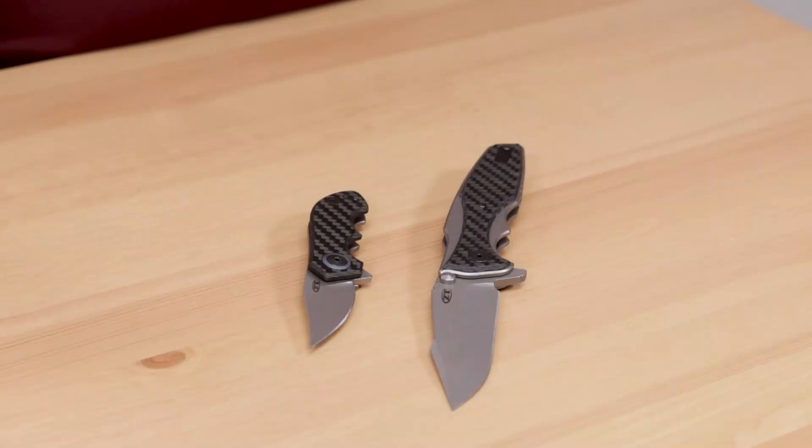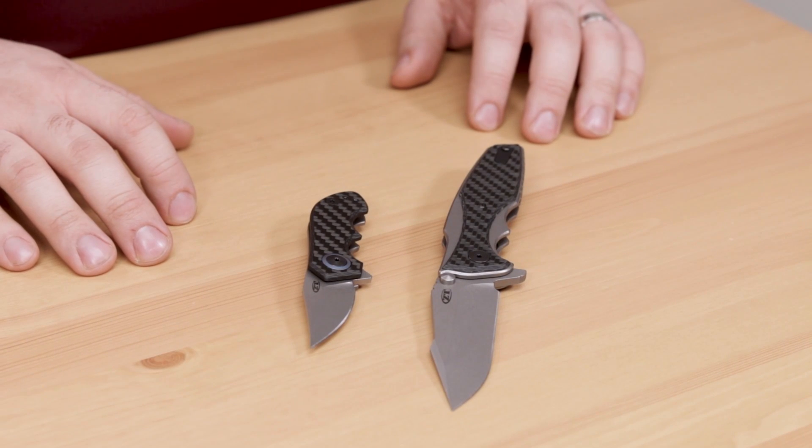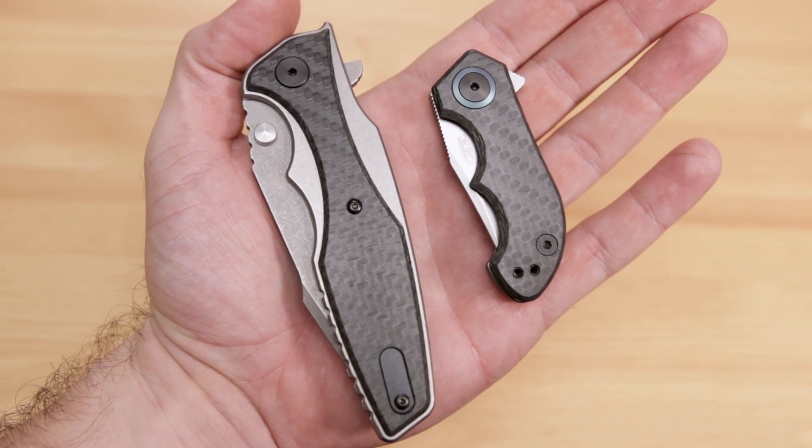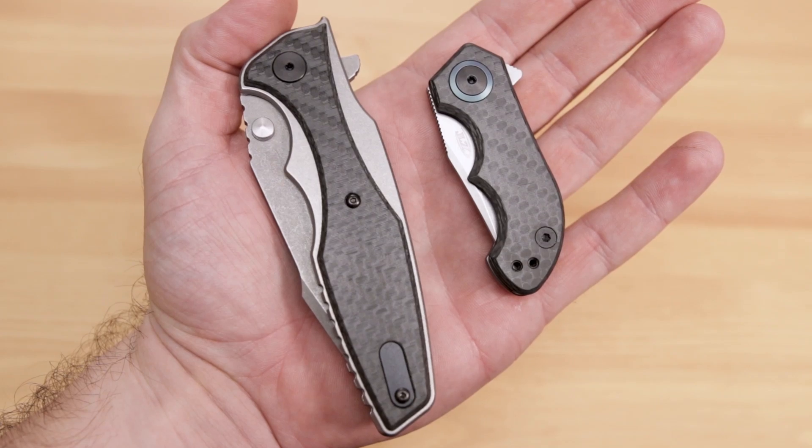For those of you that followed our SHOT Show coverage, you know that ZT's got some really cool new stuff coming out this year, and the first ones are just starting to show up here at the KnifeCenter. These blades are following ZT's classic recipe for success: well thought out and highly functional designs, some really premium materials, and built right here in the US of A.